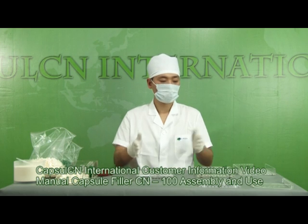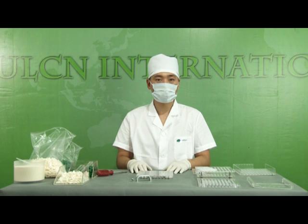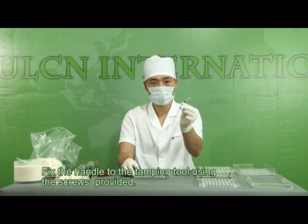Capsule CN International, Customer Information Video. Manual Capsule Fillers CN100, Assembly and Use. Fix the handle to the tamping tool using the screws provided.